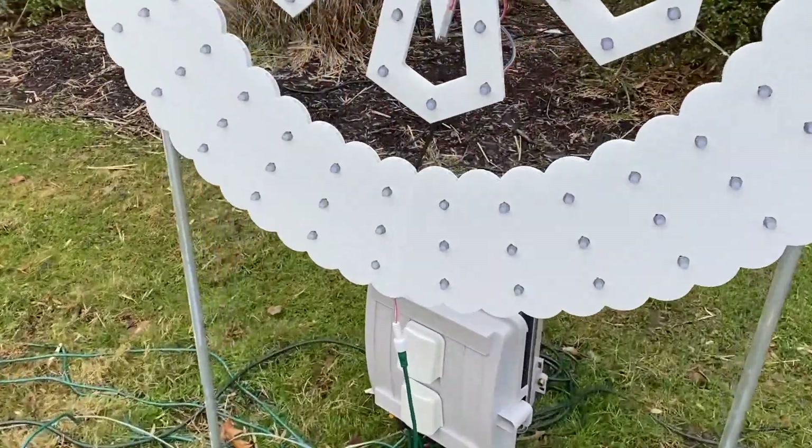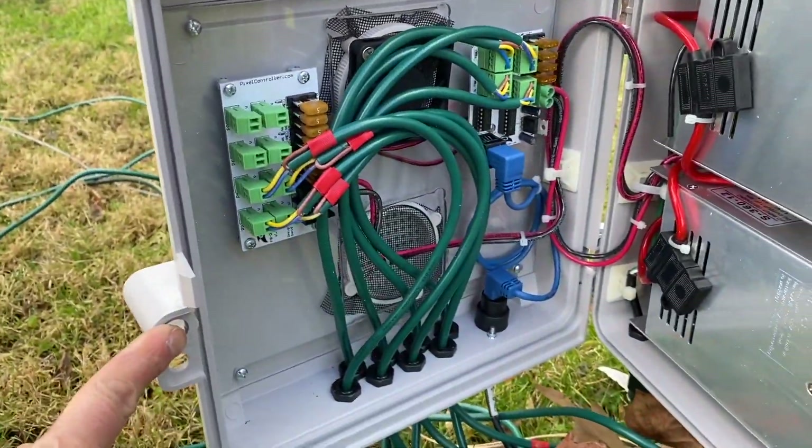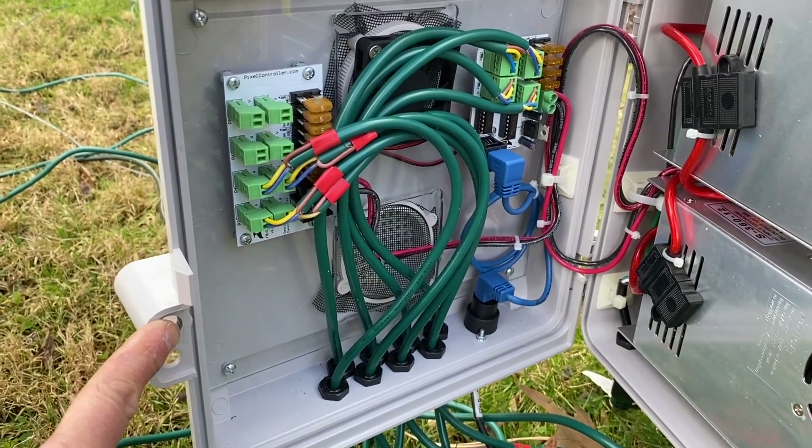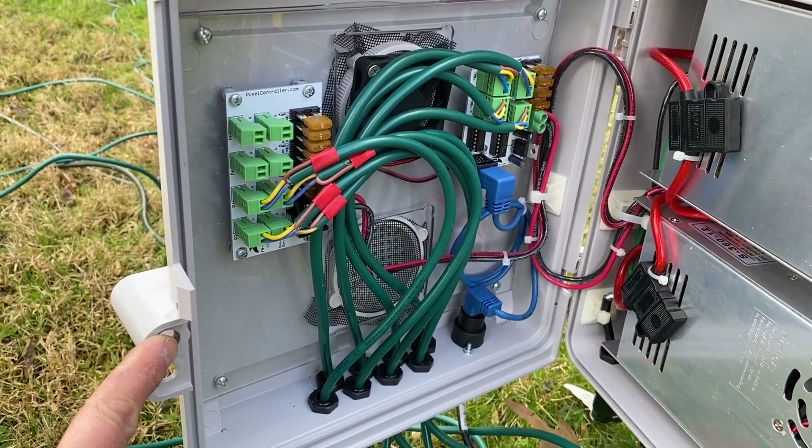Taking a look at this box, I am using one power injection to go between the two mega wreaths with the snowflakes.